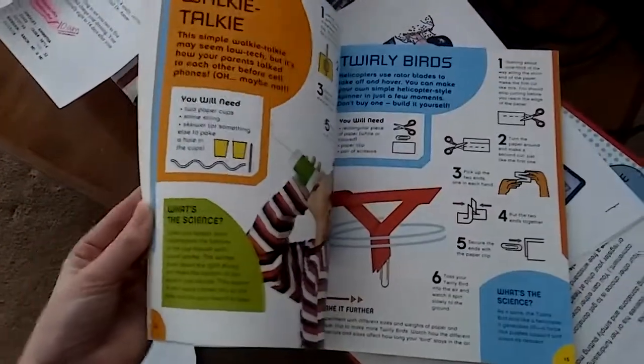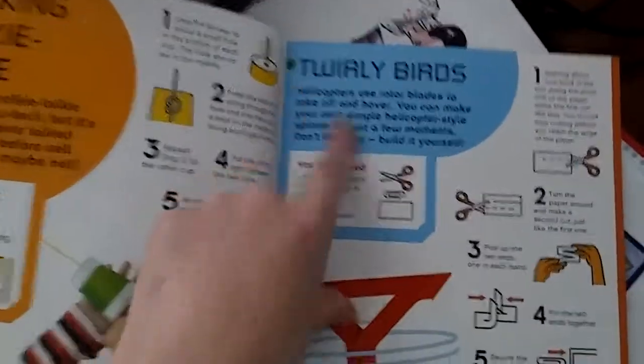There's another one that they did. This is one they can do themselves — it's just a paperclip, scissors, and paper to make something, and it talks about how helicopters lift off.